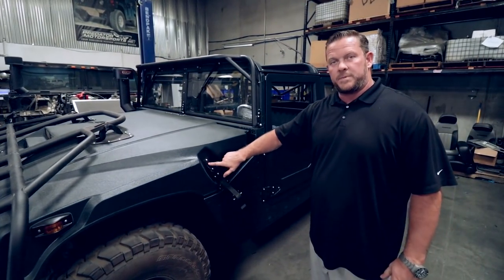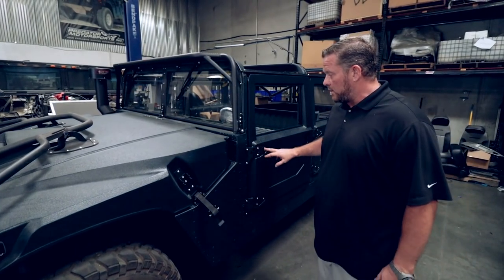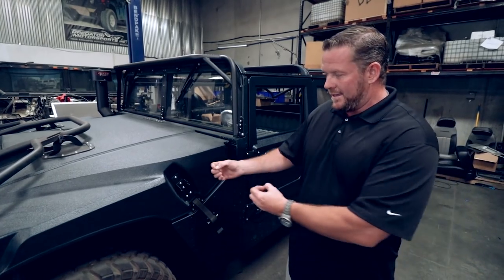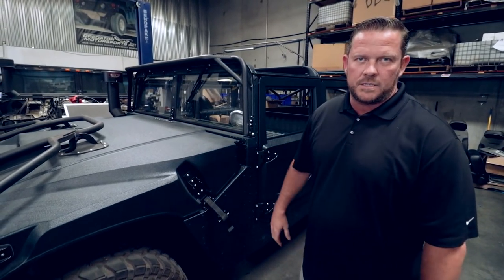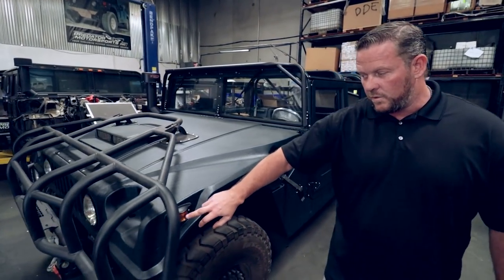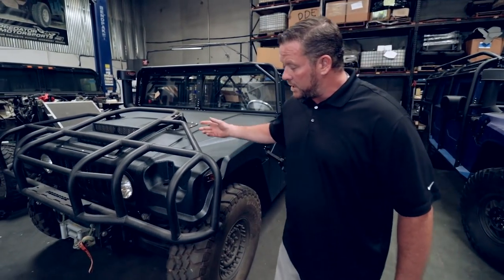All bolt-on parts are going to be stripped down, powder coated, and then mounted with our stainless steel hardware. I think it just gives it that little bit of detail and a little bit of pop — it almost enhances the green with that contrast with the black and the stainless steel hardware. We refreshed all the lights with new lenses and powder coat treatment on the framework.